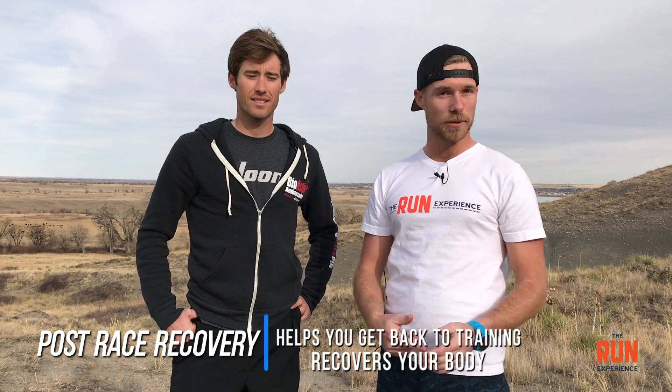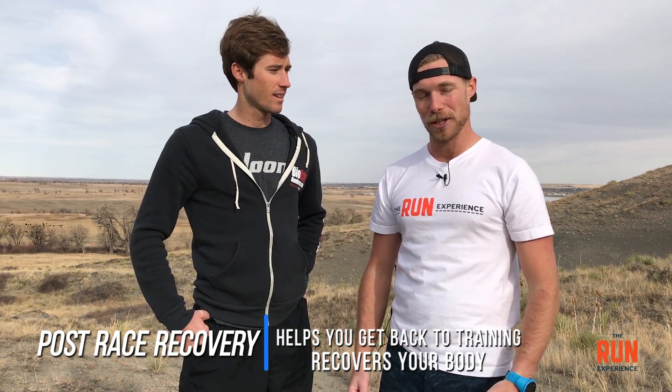So the post-race recovery — a lot of us are going to be doing races this year and this video is about a really good routine to help you: A, get back to training if you've got more races coming up, and B, make sure you don't leave your body in total shambles after a really hard effort.